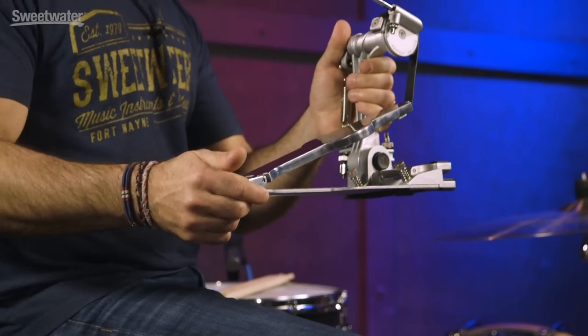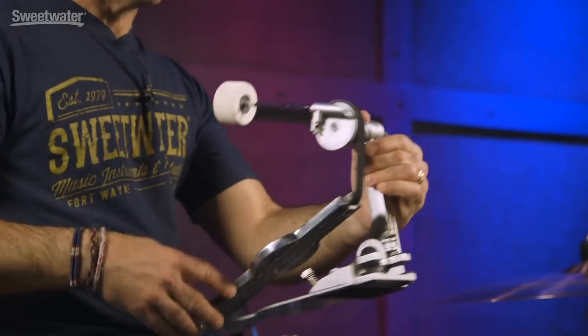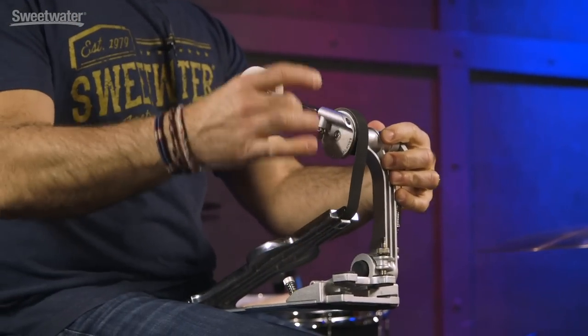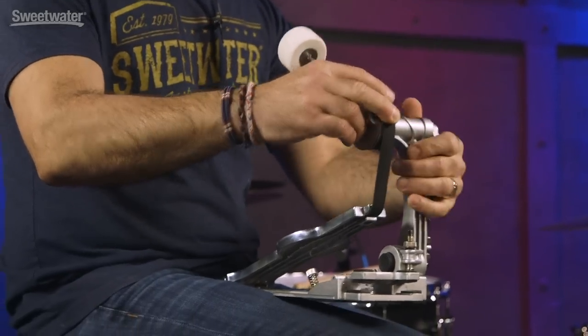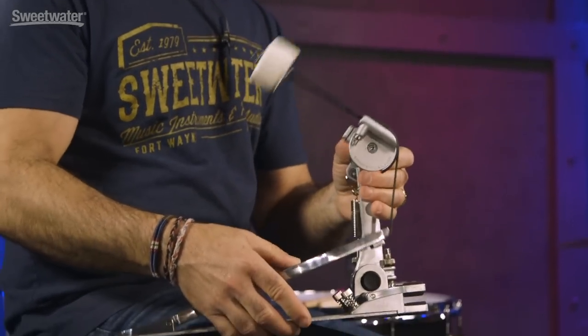He took it to the engineers at Sonar and they came up with this Perfect Balance pedal. There's a lot of great things going on with this pedal — it's one of the smoothest pedals I've ever played. The first thing I want to show you is how low mass it is. Typical pedals usually have a dual post, a post on both sides. This has just the post on the left side, which makes it lightweight and very easy.